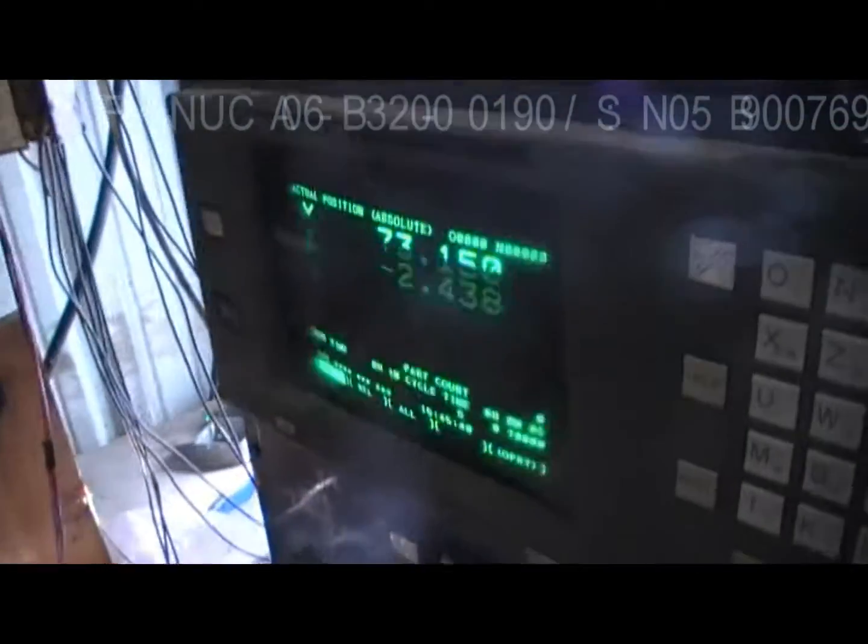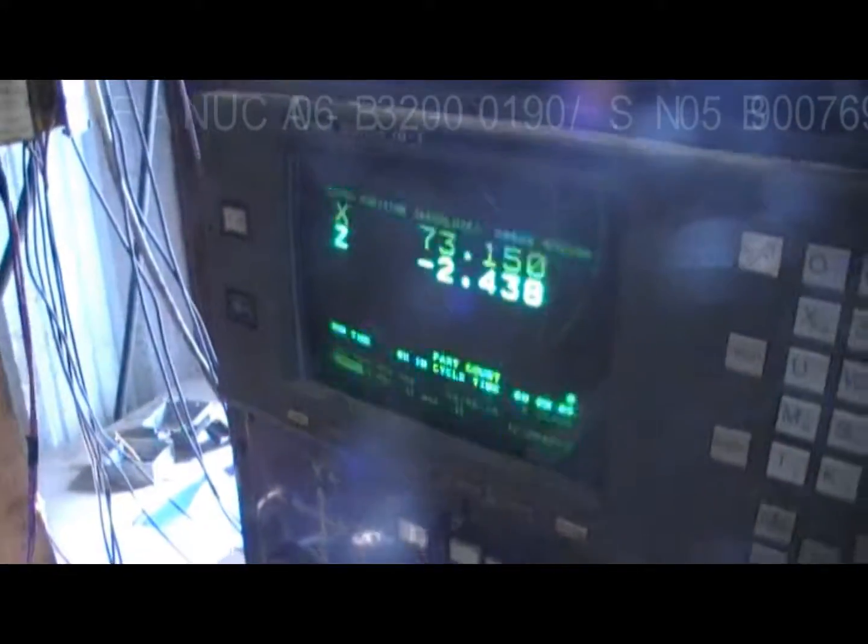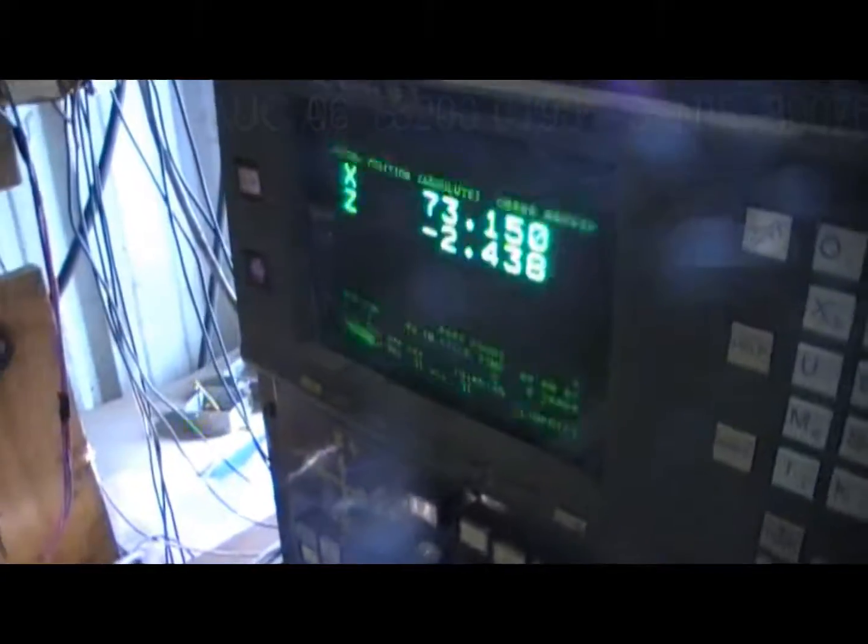This motherboard is all nice and functional and ready to be shipped. Thank you so much for watching, and hopefully we do more business. Thank you, bye.